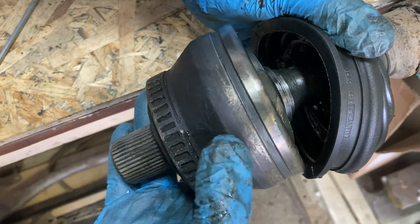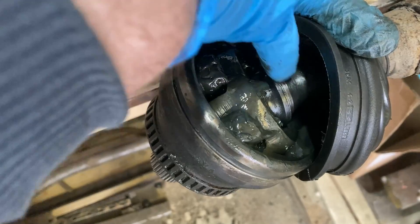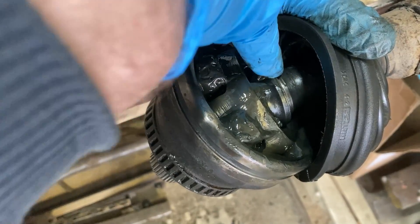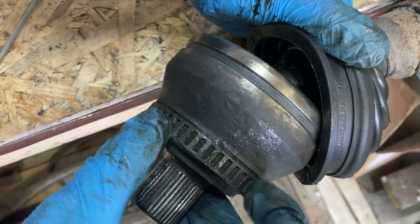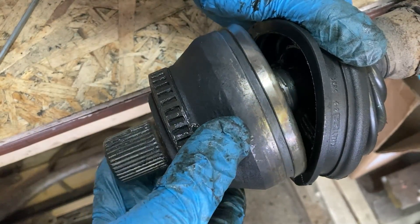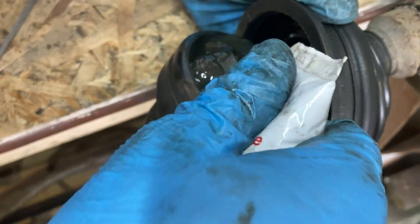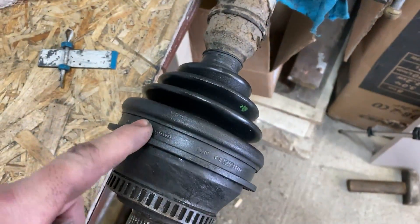Pay attention to ensure that the joint reaches its final position during assembly. To achieve this, make sure the washers are snug against each other. Then clean all the grooves in the joint housing from the grease, install the dust boot, and don't forget to add new grease as well. I've put on the dust boot and then put on the hose clamps.